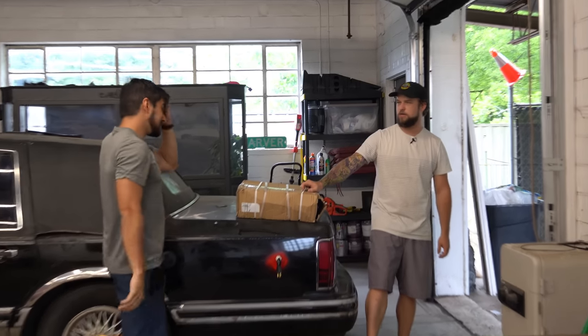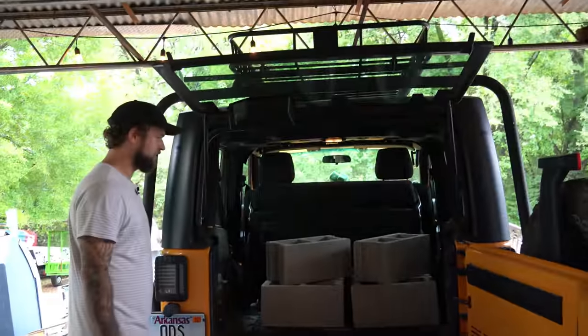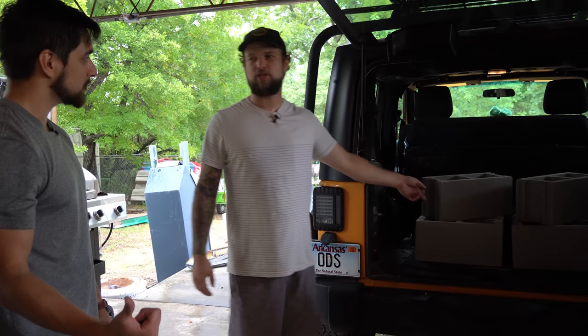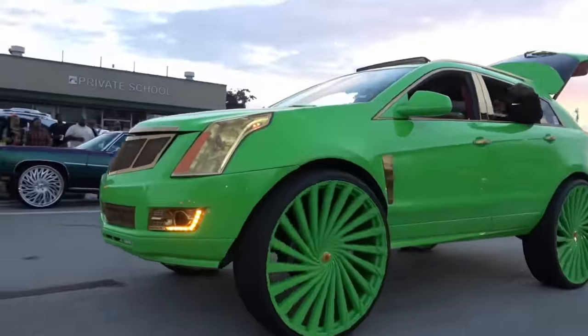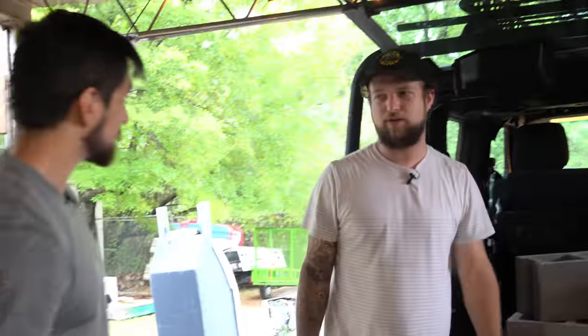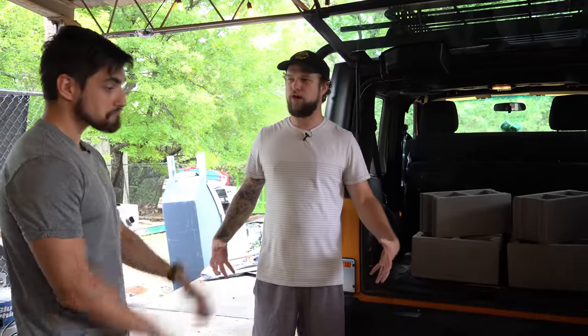We gotta bleed the brakes again — we did it wrong the first time. I went and bought some cinder blocks because our jack stands aren't tall enough. It's a five inch lift, it's meant for donks. It's probably not going to work perfectly but it will lift the car, and then we'll put some off-road tires on it eventually once we can afford that.